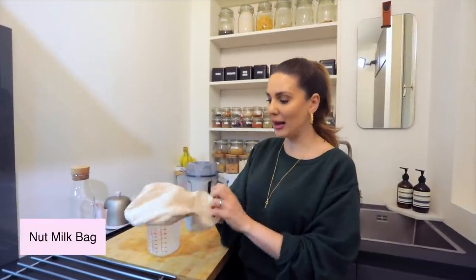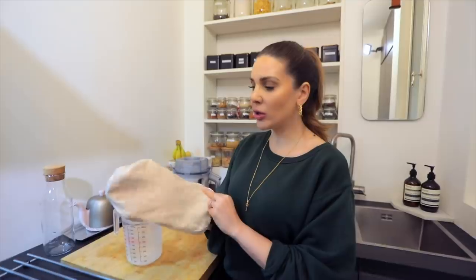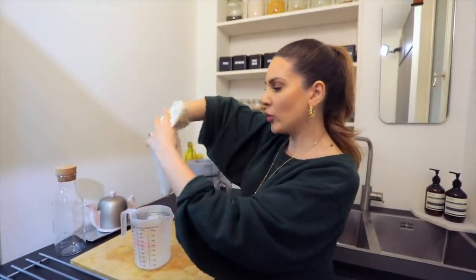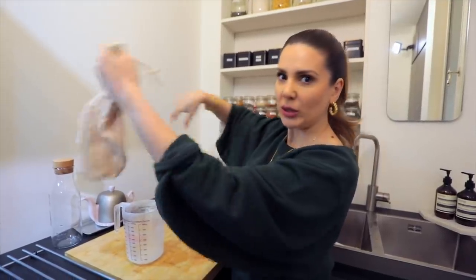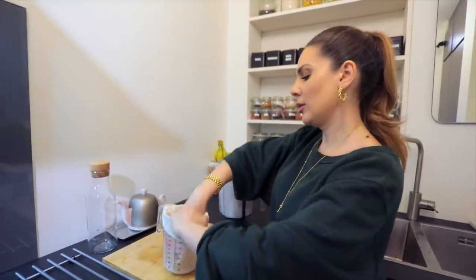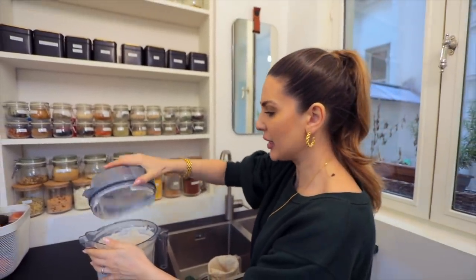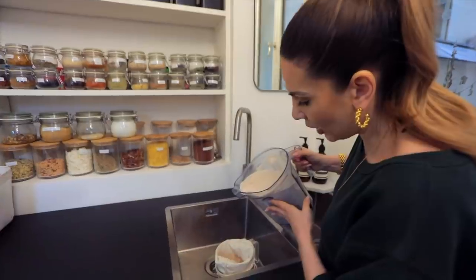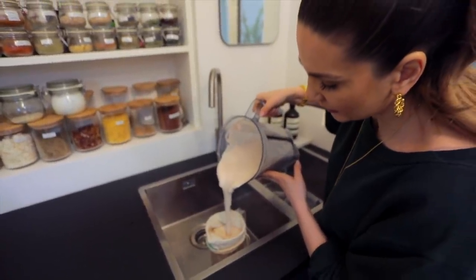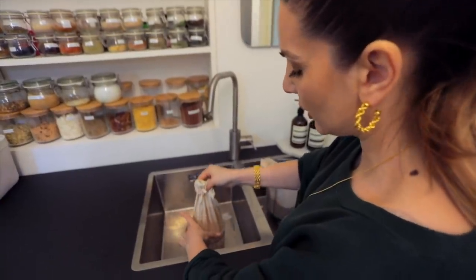This is where the milk is collected. You also need a nut milk bag — I got this from Amazon during quarantine. You don't absolutely need this particular bag, but it's very useful because it's round. If it had corners, the milk would squeeze out everywhere. It's really helpful but not strictly necessary. Everything happens in the sink because it gets pretty messy — I pour all the blended milk into the bag with clean hands.